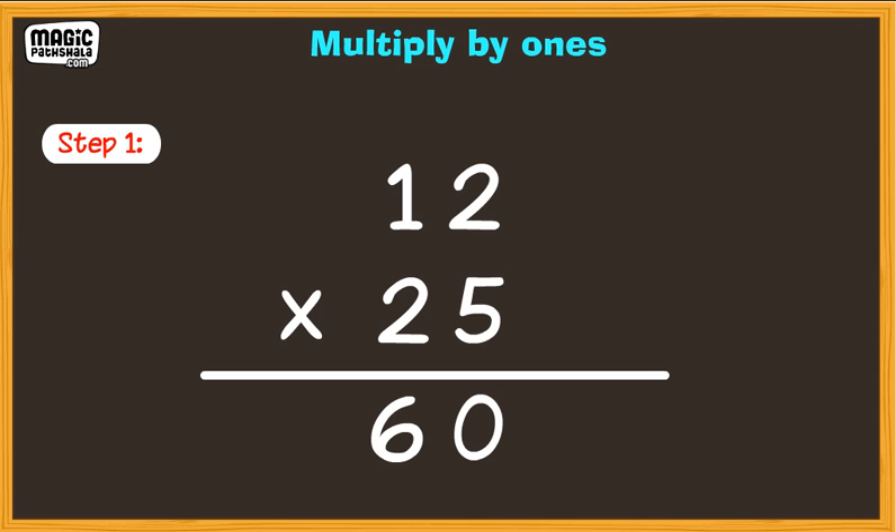We have finished multiplying the top number with the ones on the bottom number. The product of multiplying the first digit was placed on the second line.